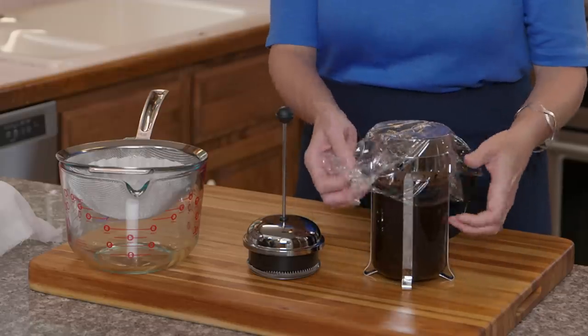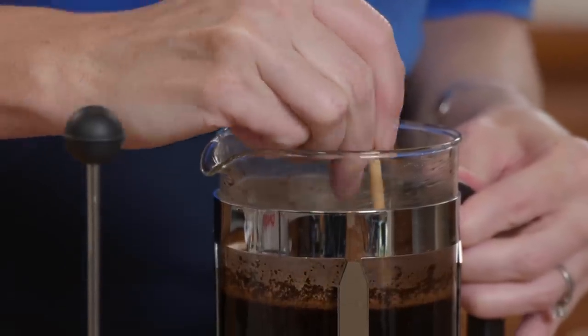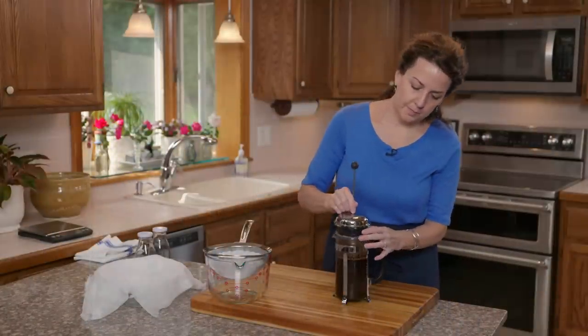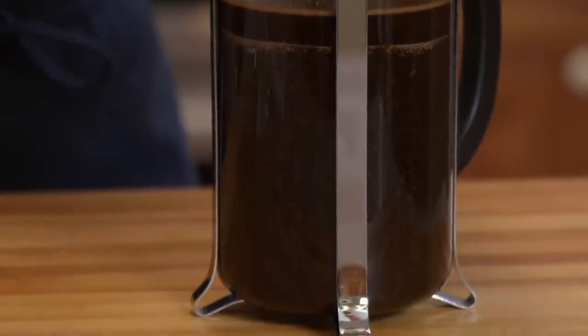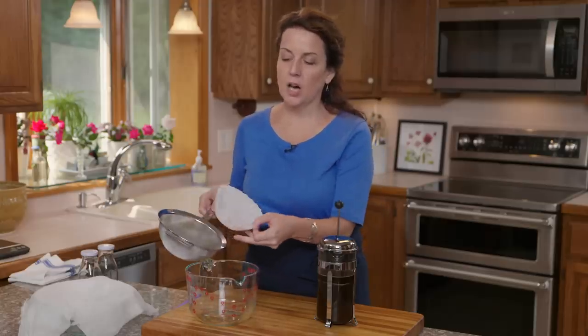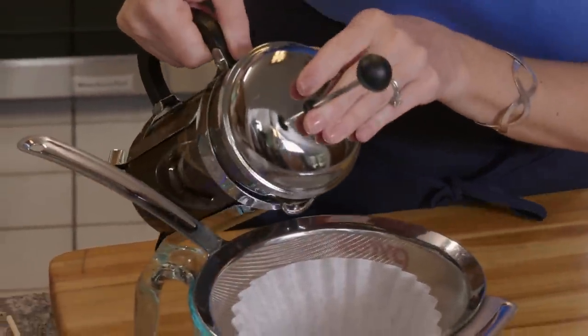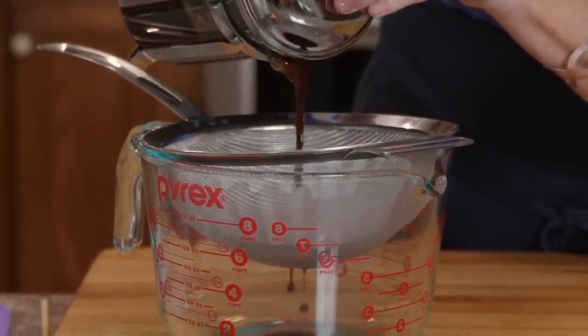It's been 24 hours and our coffee has steeped and it's ready to press. I'll remove the plastic wrap and give it a quick gentle stir to break up the raft, which makes pressing easier. Now I take the plunger and start pressing — this takes a little muscle, but don't push too hard because you are pressing on a glass jar and you don't want it to break. Now it's ready to strain through a fine mesh strainer lined with a coffee filter.